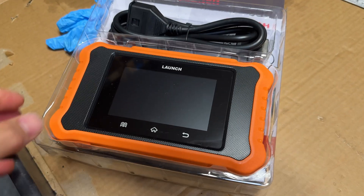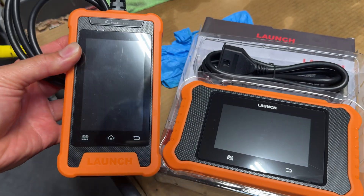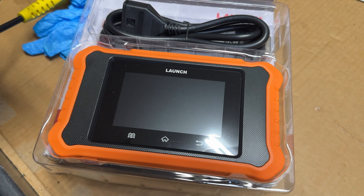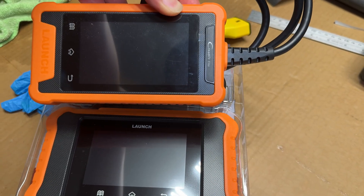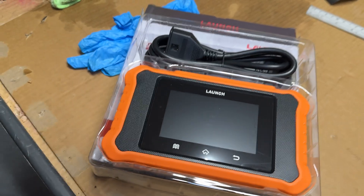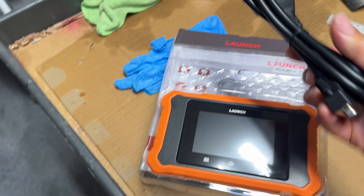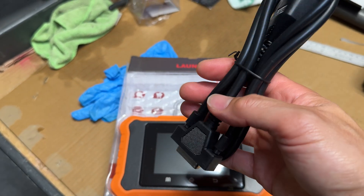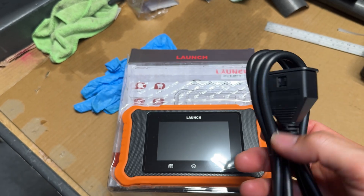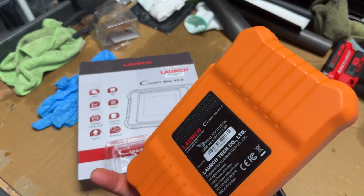Here it is — the landscape version of the same tool, side by side. You can see they're basically about the same as far as screen size; this one's just bigger as far as the unit size. The viewable screen is about exactly the same. The only difference is the OBD2 cable here has an actual serial or parallel port that's removable, while the other side is the standard OBD2 connector. This version also comes with a built-in battery, so it's a little bigger and heavier.